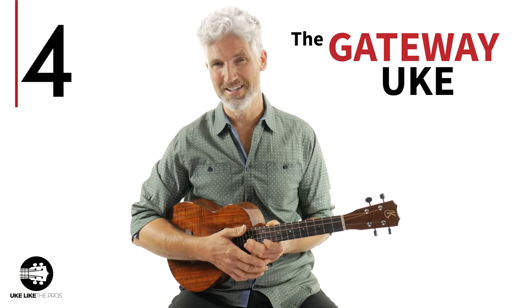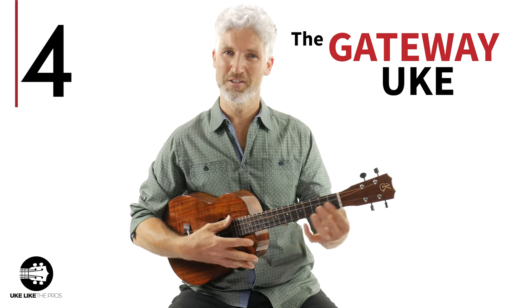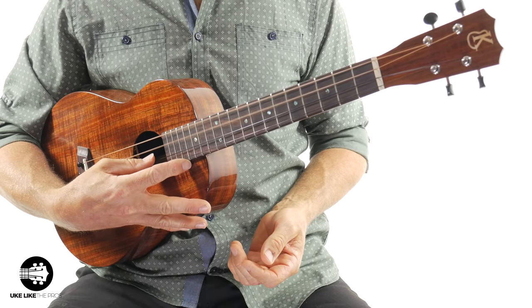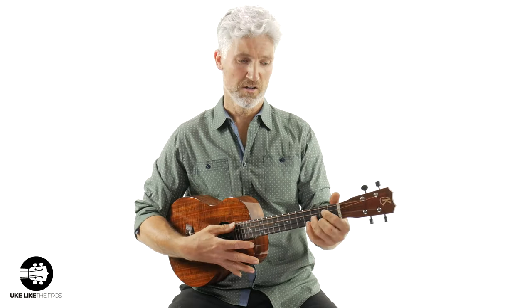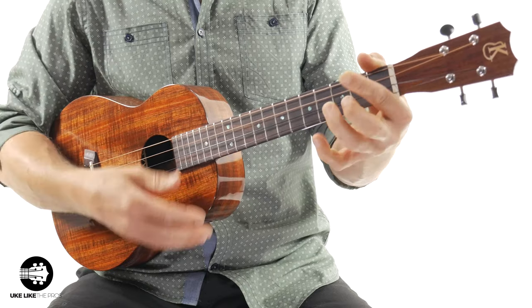The next thing is — I'm going to call it the gateway uke. What I mean by that is because the tuning of this thing, which is D, G, B, and E, are the same first four strings as the guitar. So if you're a guitar player coming to the ukulele, this thing is perfect for you because your chords — your D chord, your A chord — they're going to be exactly the same. You just have to get used to having four strings.